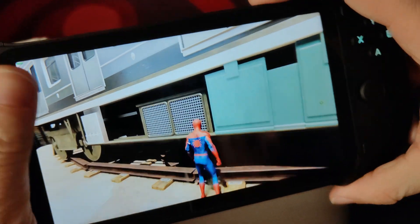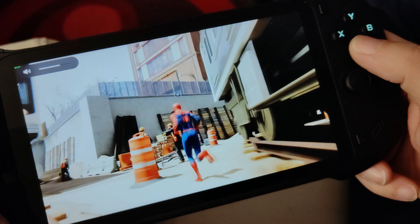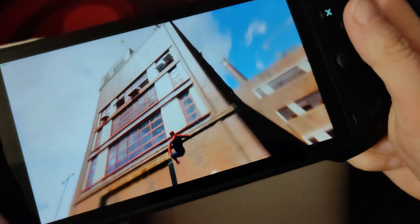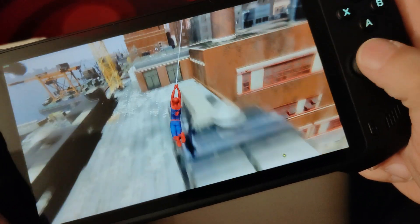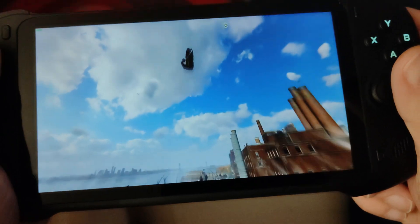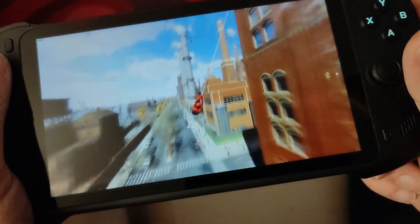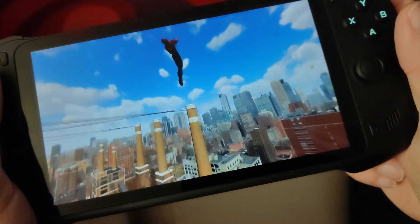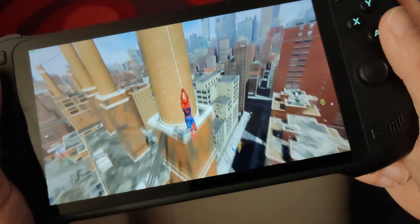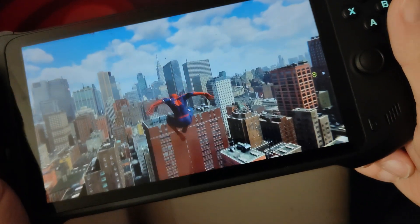I've got the volume turned down a bit now so I'll turn the volume up. What I will say is the volume on this thing is immense when you're loading up some games. There does appear to be some little quirks of the sound — I'm not really sure what's going on, something I need to look into. It's like some games when you load them up they're super loud and some of them are quite quiet. It might just be my setup.